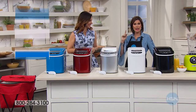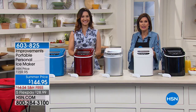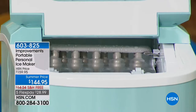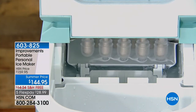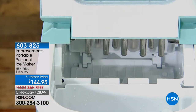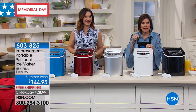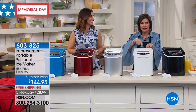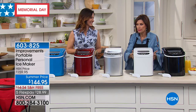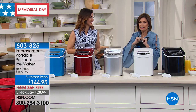The chill chest may not need ice, but pretty much everything else for the summer does. What's in front of me is from Improvements — this is meant to do one thing: produce the perfect ice cubes for you. You have choices as to what kind of shape you can do, and it turns out so much ice in a few minutes. It comes in pretty colors, and at $144.95, that's a summer price — free shipping, five flex payments.